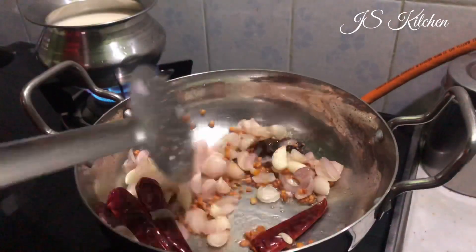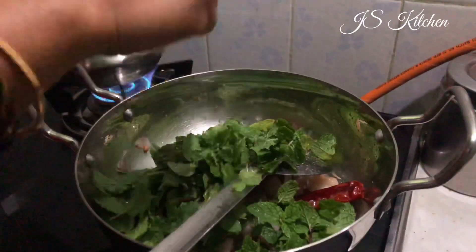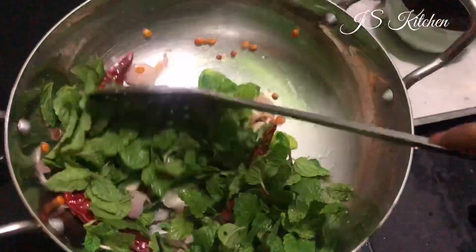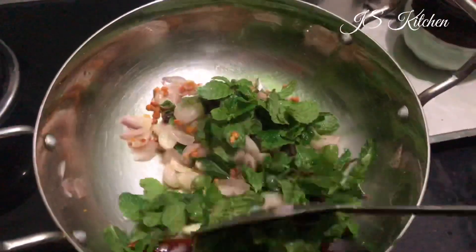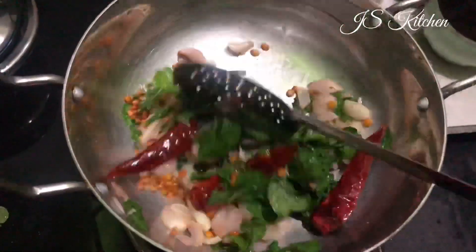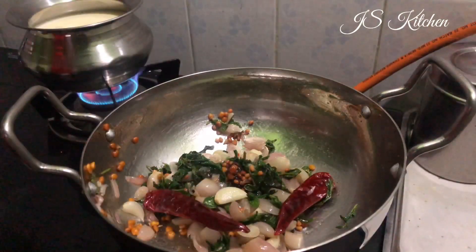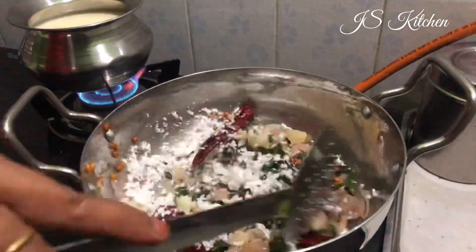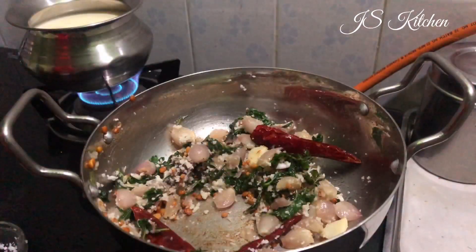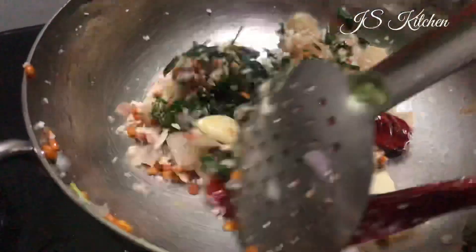Now you can add the small piece. Add it to your ingredients and cook for 30 minutes. Add it to the heat and add it to the greens. We will cook it for 2 to 3 minutes.